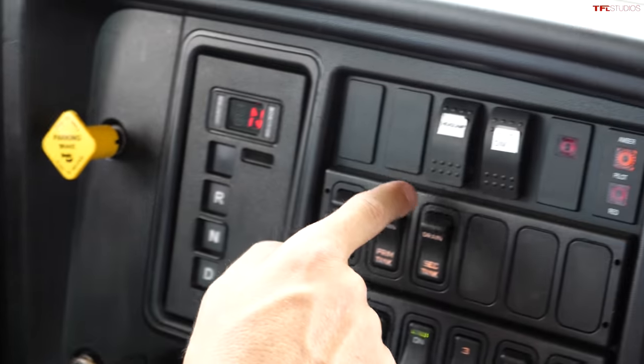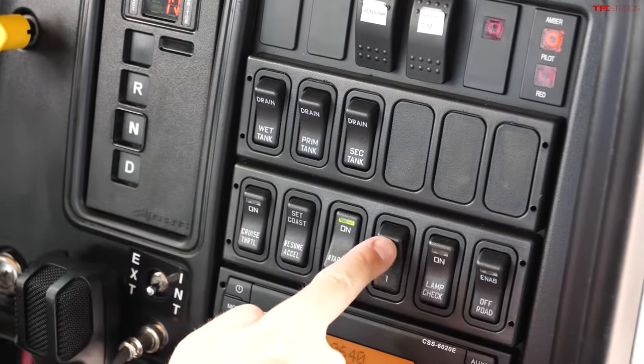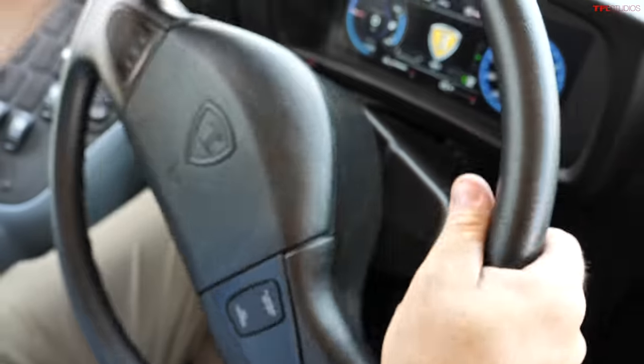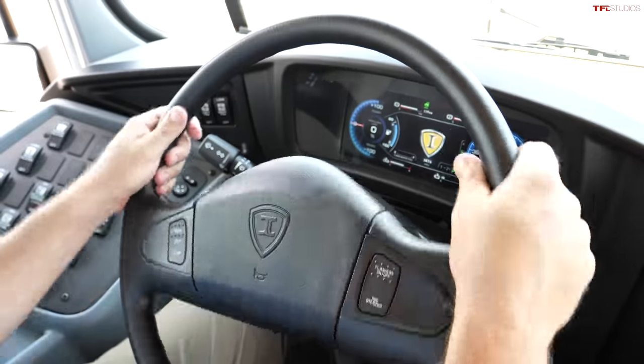There's not really a transmission with gears, but you do have neutral, reverse, and drive — it's basically a direct drive configuration. Here are my headlamps. This is a way to control my regen braking, but I would just leave it in free. I'm going to get it on the track with Kyle and see how it drives.